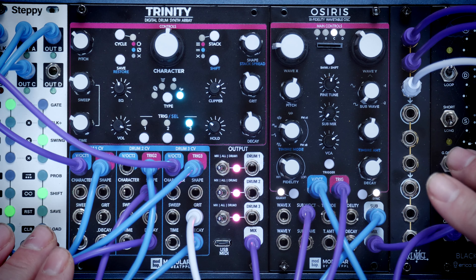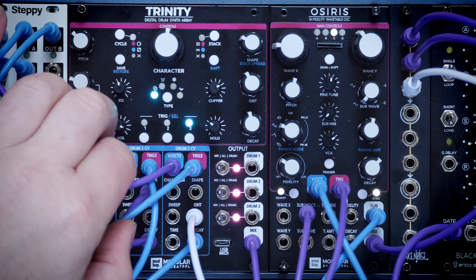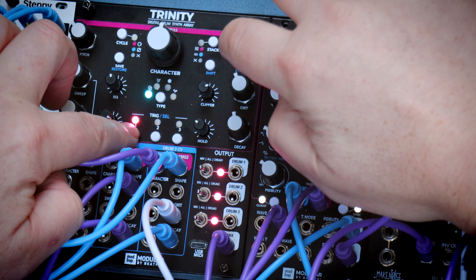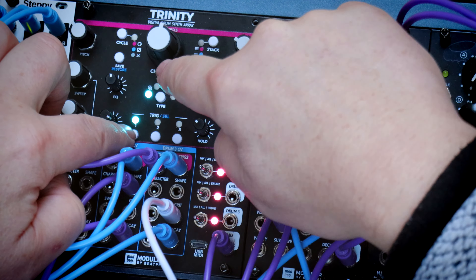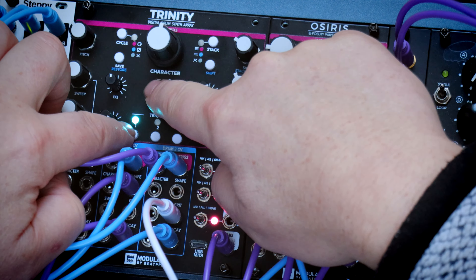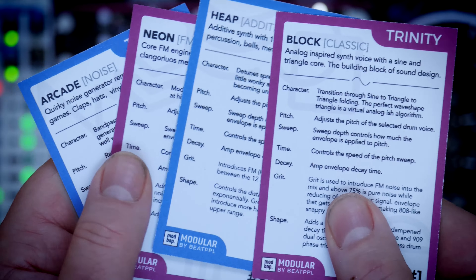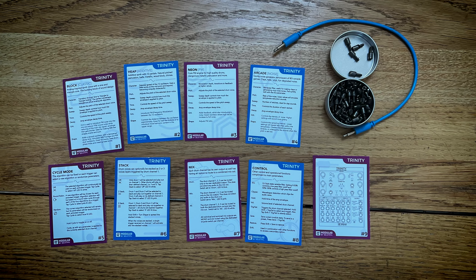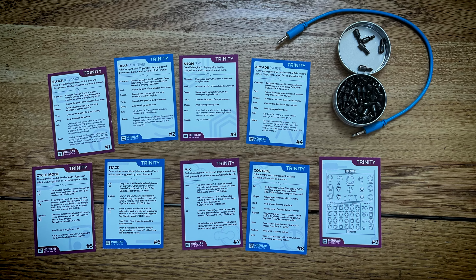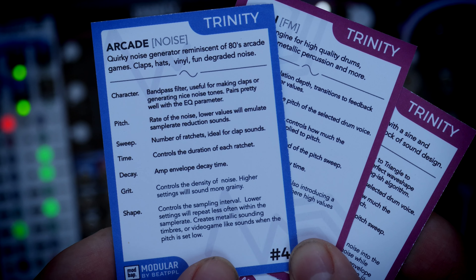That's it at its very basic level and just knowing that will get you started. But of course it's Modbap, so there's a fair bit more in here. Each of the drum modules has got four sound engines, which you select using this button here. These are called Block, Heap, Neon and Arcade, which are more easily described as Classic, Additive, FM and Noise. That's all handily explained on the flashcards you get in the box. Each of the parameters we control is dependent on what sound engine is selected - they're all generally similar but have subtle differences. Pitch, for example, is the pitch of the sound on all engines, except for Arcade where it emulates sample rate reduction.